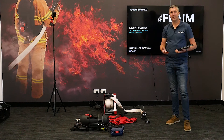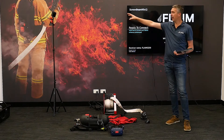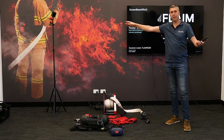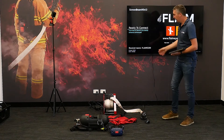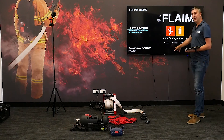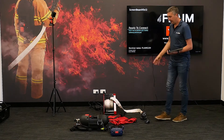It's really important with the flame trainer system that we start up everything in its correct order. We want to set up our tracking systems — our lighthouses — on either corner of a room, up to about 10 meters apart, making sure they're powered and that there's a light on each base station. We then make sure our hose reel is turned on with a green light on the back, and that our receiver is connected to our TV and showing the ready-to-connect screen.